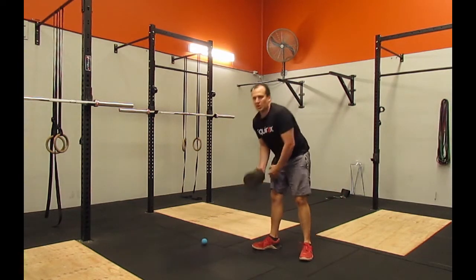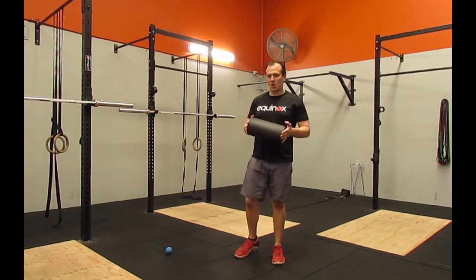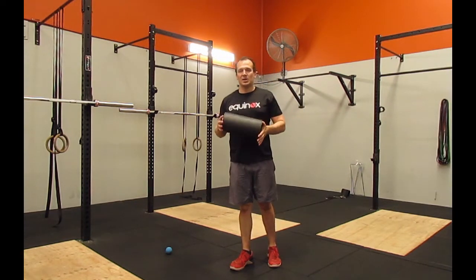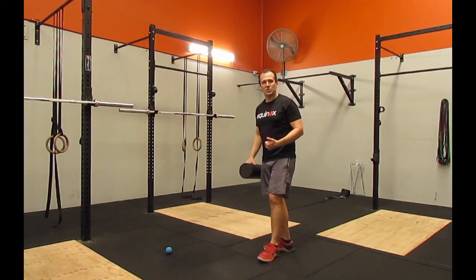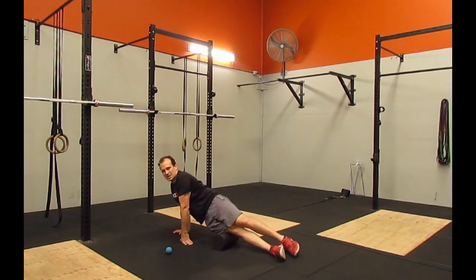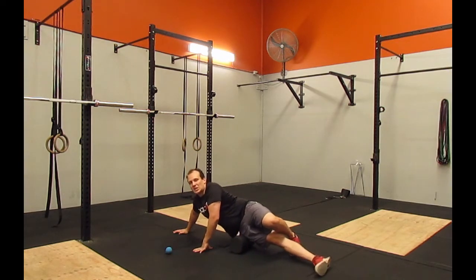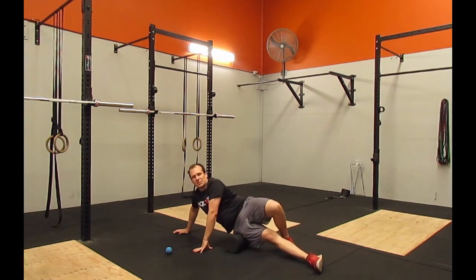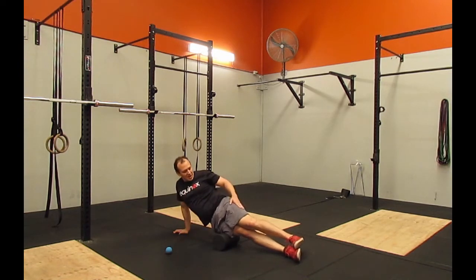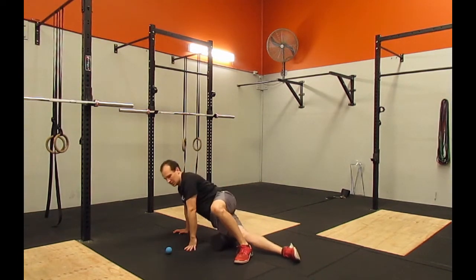After that, we've also got our foam roller, and we want to roll our ITB. I like to progress people up to as hard as we can go. This is a fairly rigid one, but you'll find the ones with plastic inside start to get in there a little bit more, so definitely progress up once you start doing this regularly. We just roll that ITB all the way from our knee up to our hip, and we can vary the pace — nice and slowly, spending a bit of time, flossing back and forth, or going a little bit quicker. We can use that other leg to either add pressure or take pressure away by just bending that knee.